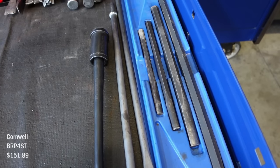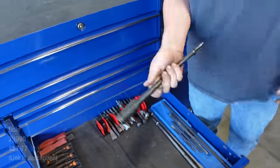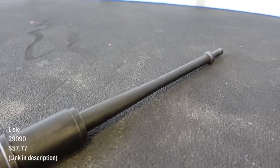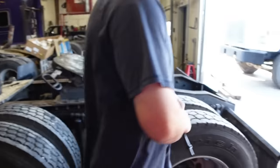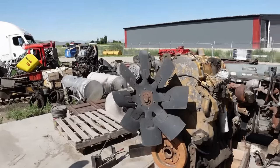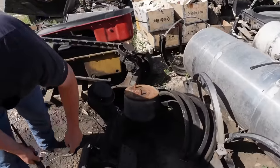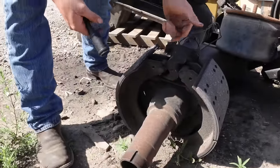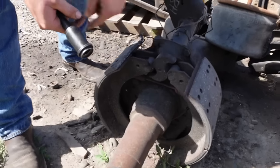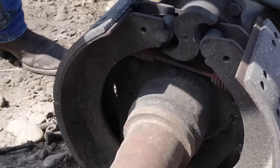Some bearing punches and race punches from Cornwell, and Cornwell scrapers. What's that massive one? This is for brakes — they're anchor pins. I'll show you real quick. An anchor pin is pretty much this, but they're usually not attached to the brakes — they're in this thing called a spider, and they pivot on the brake shoes. They're usually seized in there, so if you ever have to change them you usually have to heat them up and then hit them.